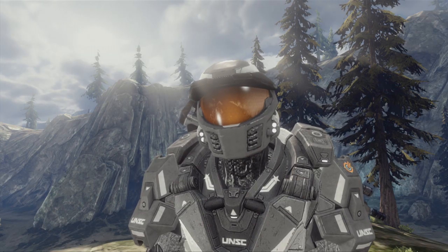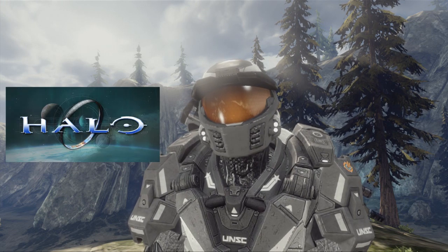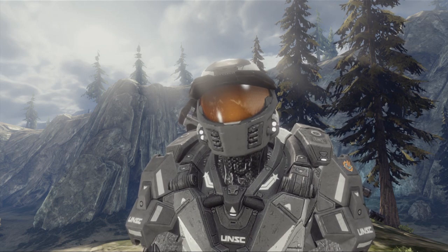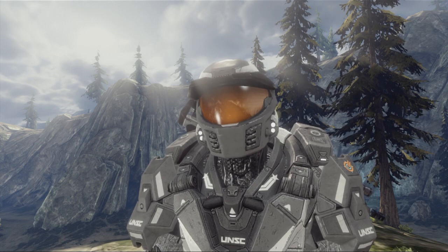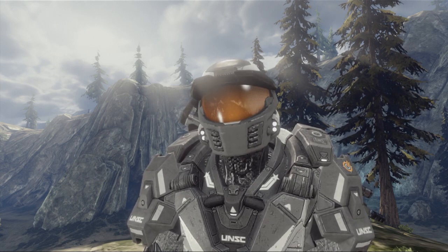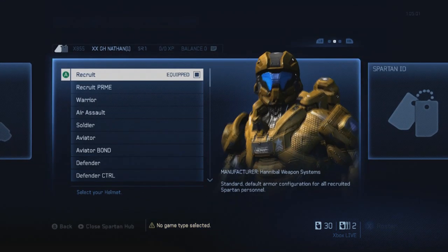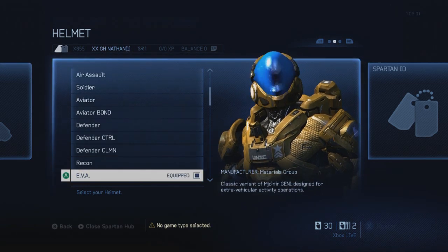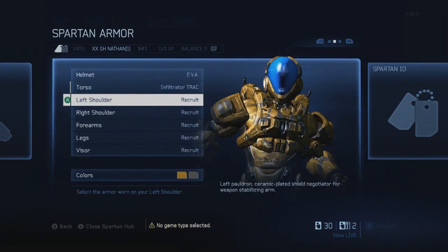Now we come to Step 3, which is game of choice. As this tutorial is focusing on Halo, I will only focus on Halo. Halo 4 is the game I decided to go with for this tutorial — it really doesn't matter which game you choose. Although Halo 4 does have one upside to previous Halos: if you are making a Machinima by yourself with two controllers, the second controller will have the same armor unlocked as player 1, whereas in previous Halos, the second controller had default armor and there was nothing you could do to change that.